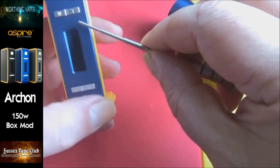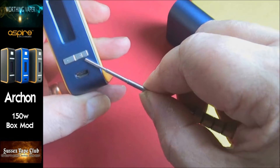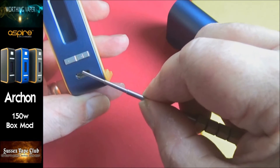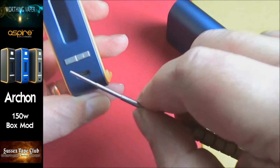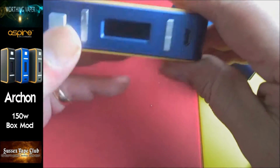You've got a CE mark on the bottom. You've got your fire button, your watts button, your temperature control button, a minus, a plus, and a micro USB point. I wouldn't recommend charging your batteries in this.